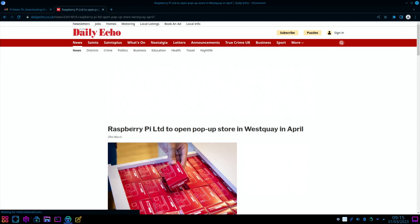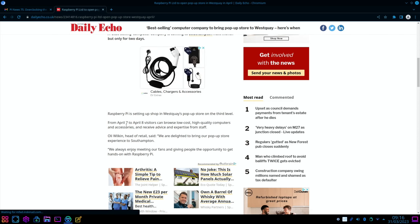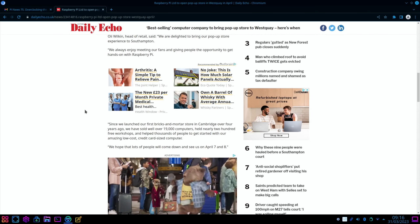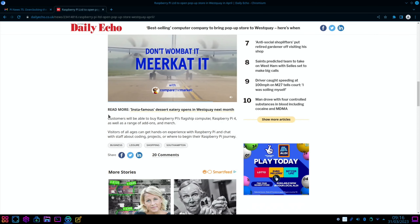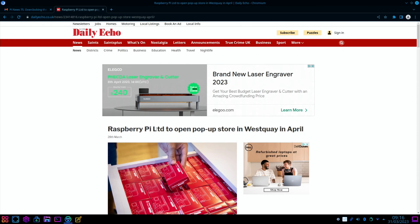Last up but certainly not least, if you live in this area: Raspberry Pi Limited is opening a pop-up store in West Quay in April — a best-selling computer company coming to Southampton, but only for two days. The dates are April 7th and April 8th. At these pop-up shops you can get Raspberry Pis that you can't normally get; customers will be able to buy the Raspberry Pi 4 as well as a range of add-ons and merch. I hope all this helps — thanks very much for watching, please like and subscribe.